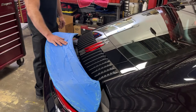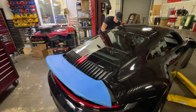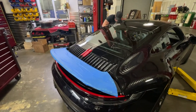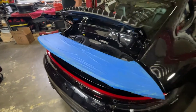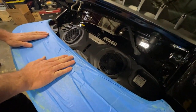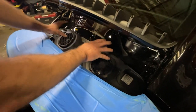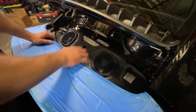Now that we have our wing taped up to prevent any unnecessary scratches, we're going to pop the trunk. Just like the 991, we have to remove this covering here because we have to get to the oil filter canister that's underneath.